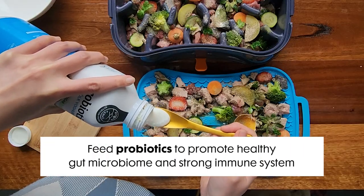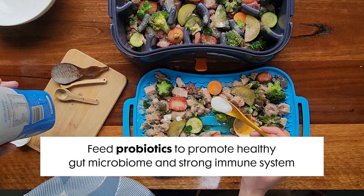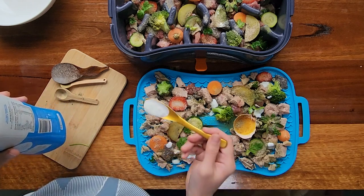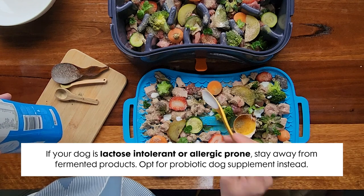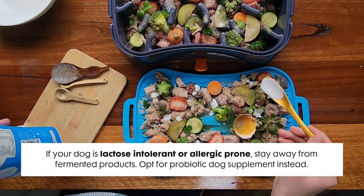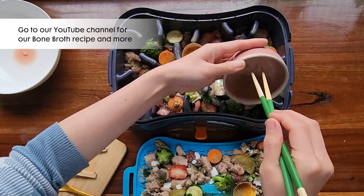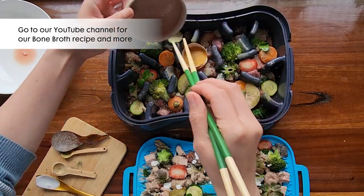Last but not least, your dog will benefit from probiotics or probiotic-rich foods. Here I have full-fat yogurt. If your dog is lactose intolerant or allergy-prone, stay away from fermented products and look at probiotic dog supplements instead. You can also add bone broth to your dog's meal — have a look at our bone broth recipe on our YouTube channel.